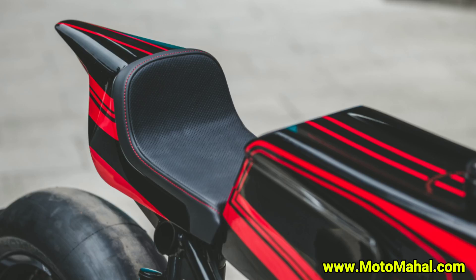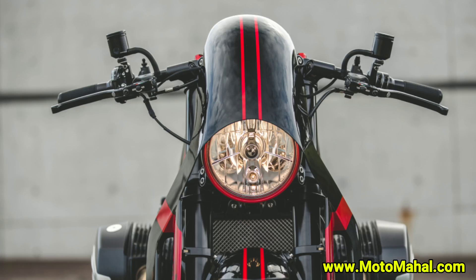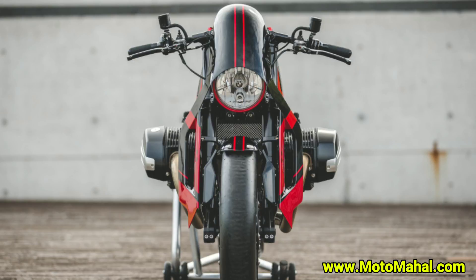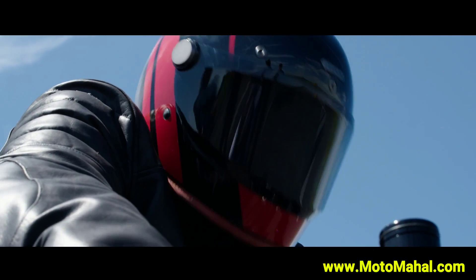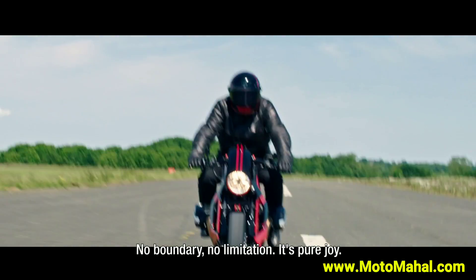If you like this video similar to the Sinroja Motorcycle, I will give you a description of the video. No boundary, no limitation. It's pure joy.